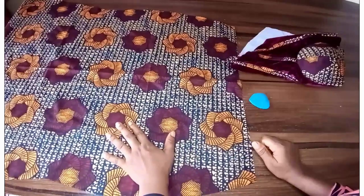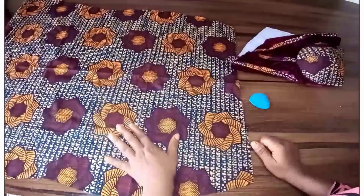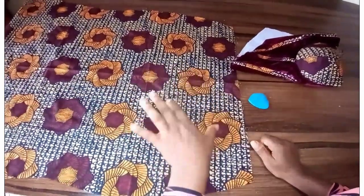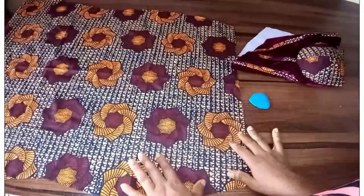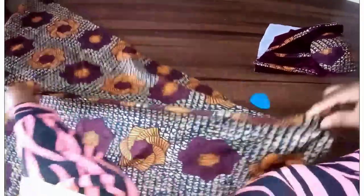This is the skirt part of the gown — it's a mermaid skirt. I have a tutorial on the channel on how to cut a mermaid skirt, so you can quickly watch that to learn how to cut this. Today I'll be focusing on the waistline.